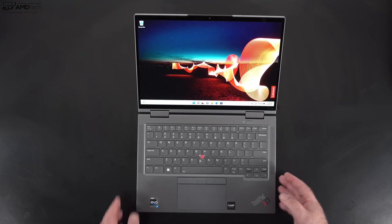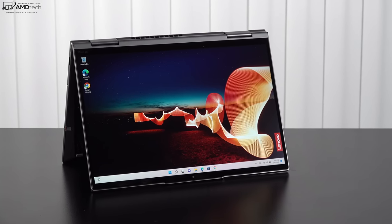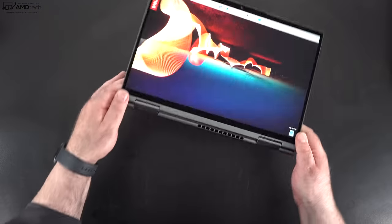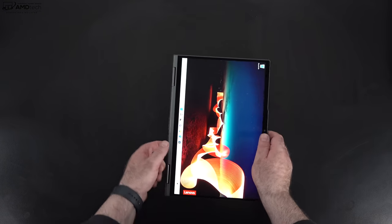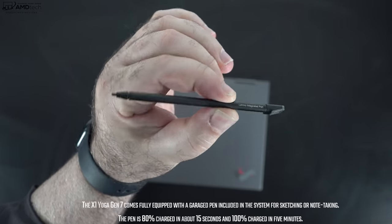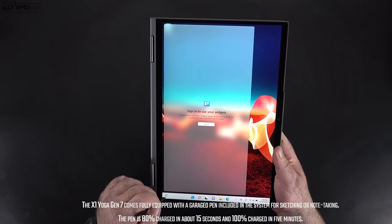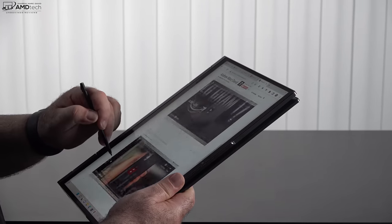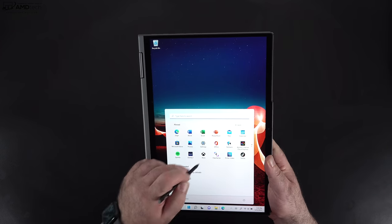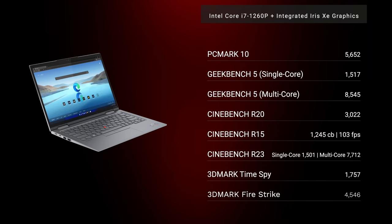Being a two-in-one convertible means you can use it in multiple modes: tent mode for consuming media or recipes in the kitchen, stand or presentation mode for media consumption, and tablet mode — great for use with the pen. The pen stores and charges within the laptop, only takes a few minutes for a full charge, lasts a long time, and is great for taking notes, sketching diagrams, or artwork. You won't lose it since it stays in the silo.